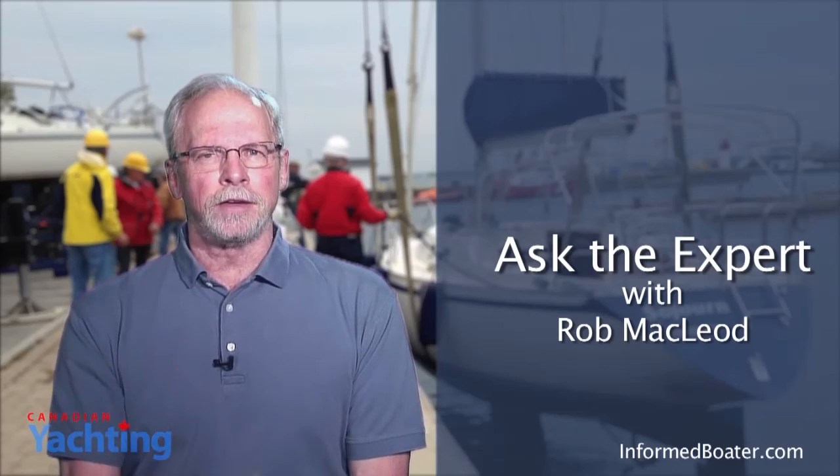If you have any questions that you would like me to ask the expert, send them to Terry Hodgens at Canadian Yachting Magazine. Until the next time, I'm Rob McLeod — stay informed.